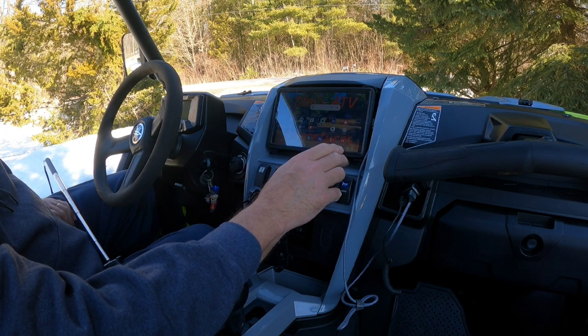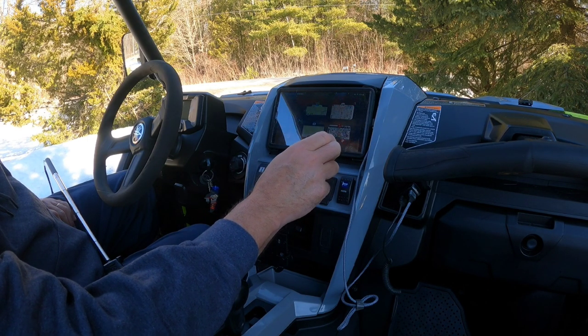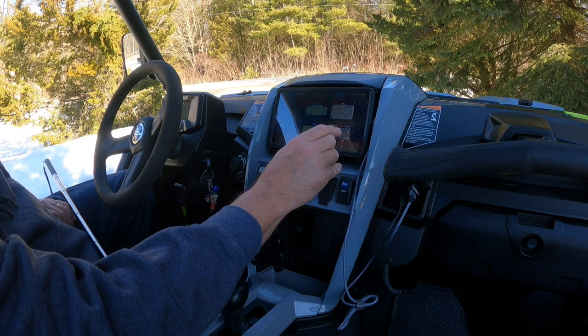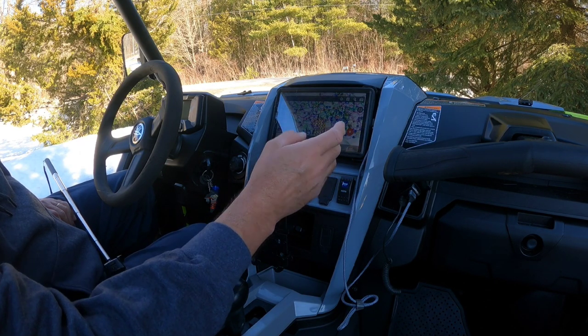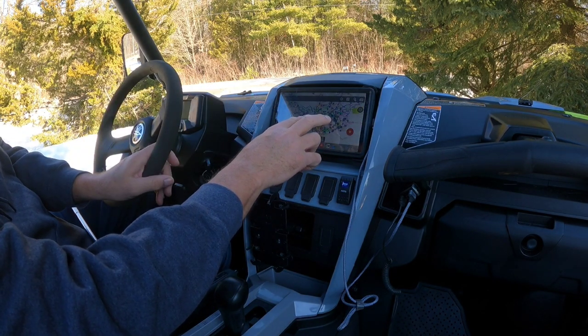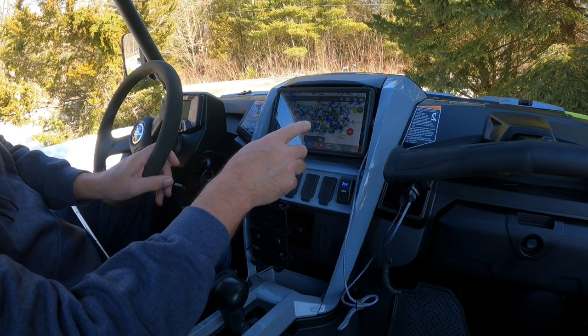I already have some of the apps open. We do go to West Virginia to Hatfield-McCoy Trails, so I have Oryx Maps loaded on it with the Bob T Maps. As you can see, they're all right there.